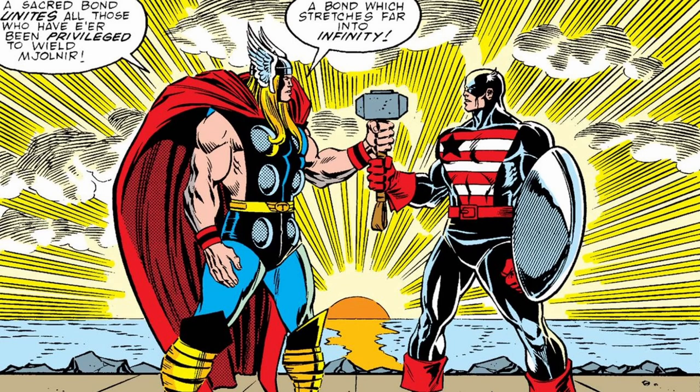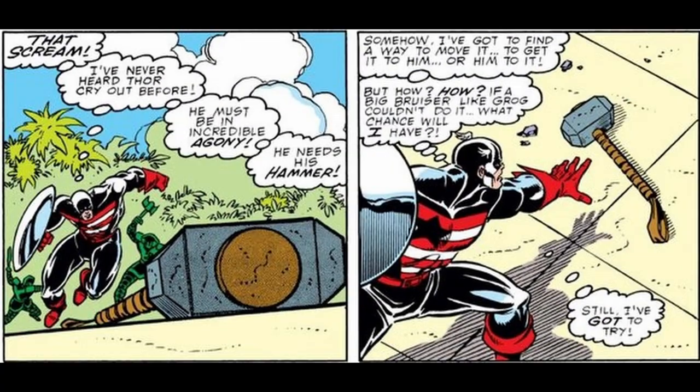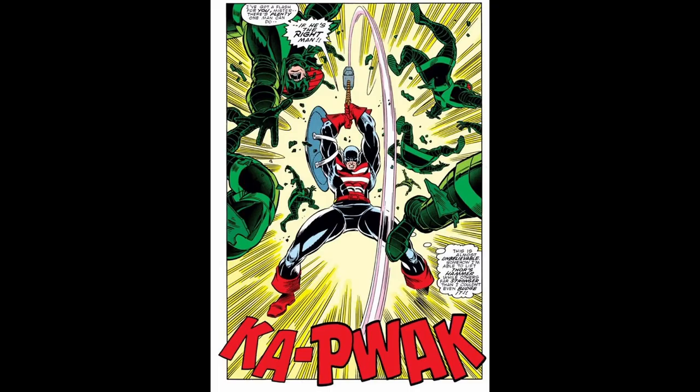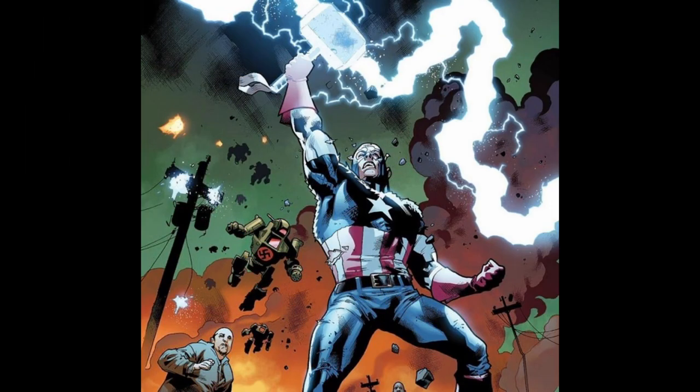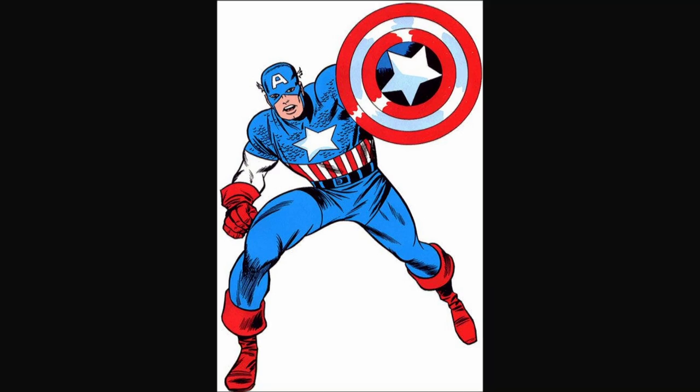Number 4. Captain America has wielded Thor's hammer, Mjolnir, on two significant occasions in Marvel comics. The first instance was in the Fear Itself storyline, where he proved himself worthy during a battle against the Serpent, the God of Fear. The second time was in the Avengers: Age of Ultron comic series, where he again lifted Mjolnir during a crucial moment in battle. These moments highlight Captain America's exceptional courage, integrity, and worthiness as a hero.